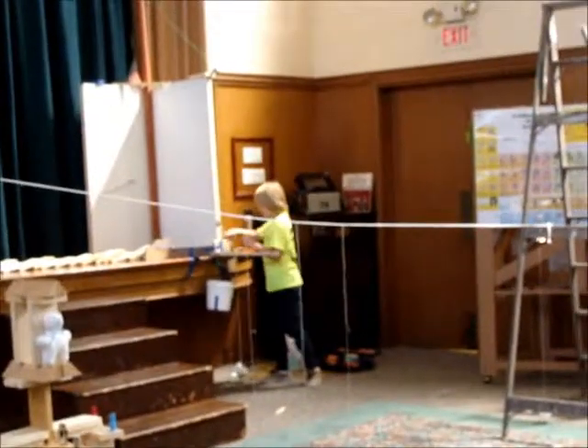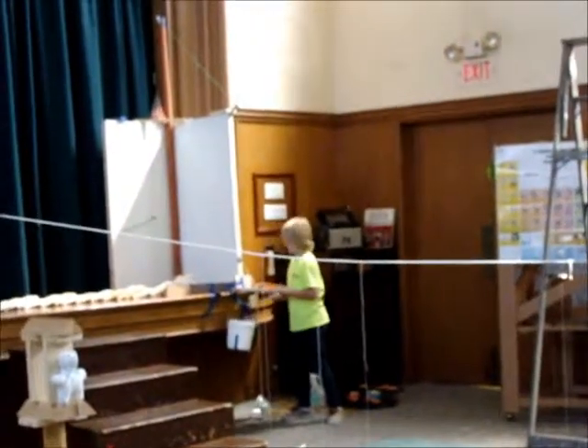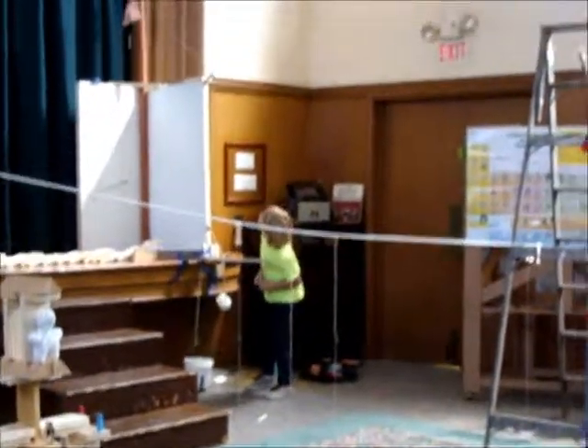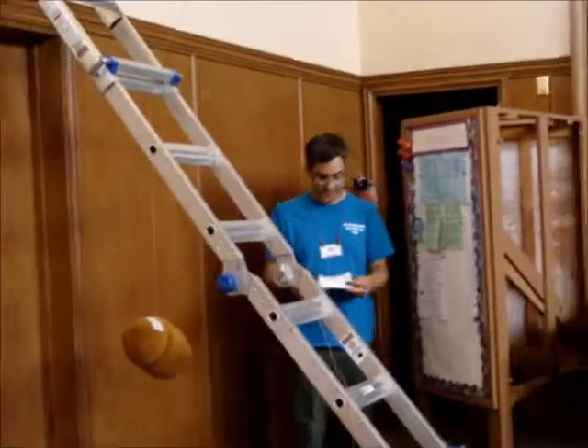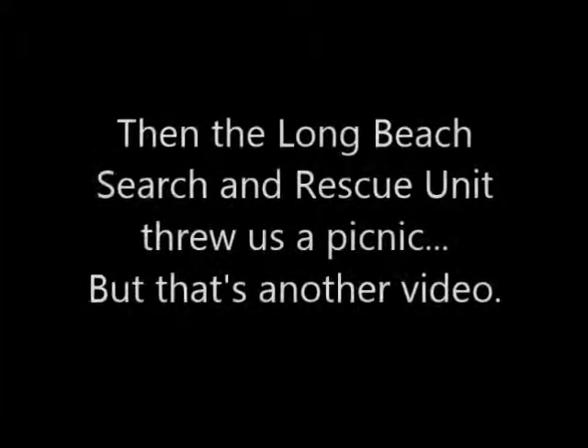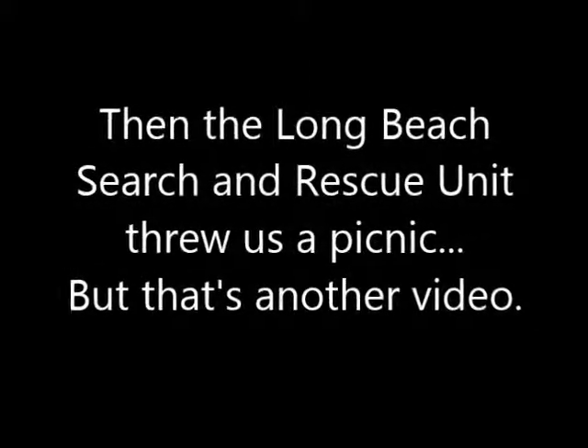Oh, down here and over there. There we go. Down... we got the flag out. Football! Football! Football! Football! You need to get ready.